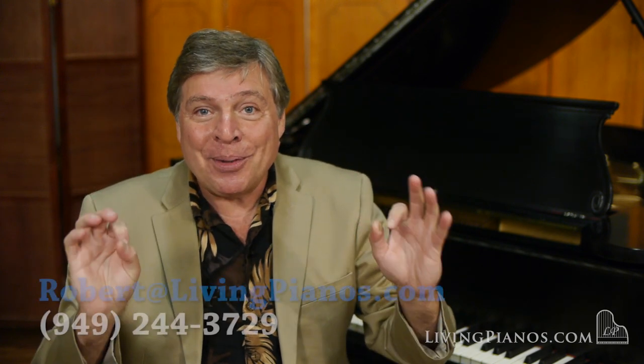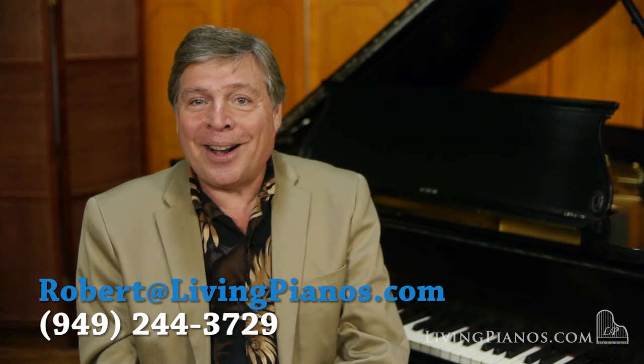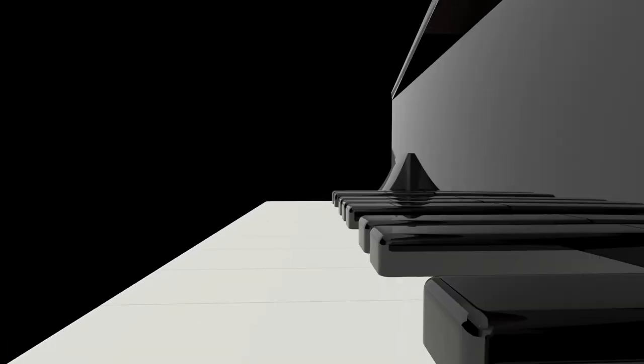Not to mention your personal preference for tone. Generally, the cold press felt produces a warmer sound and the hot press felt produces a brighter sound — that is the short answer. Thanks for joining me; this is Robert at livingpianos.com, your online piano store. Until next time.